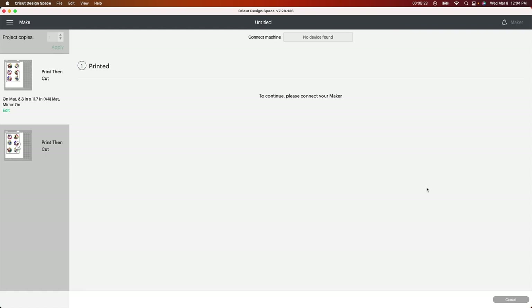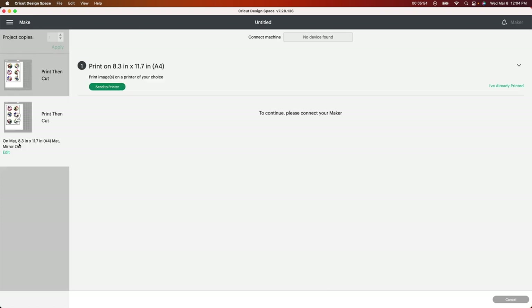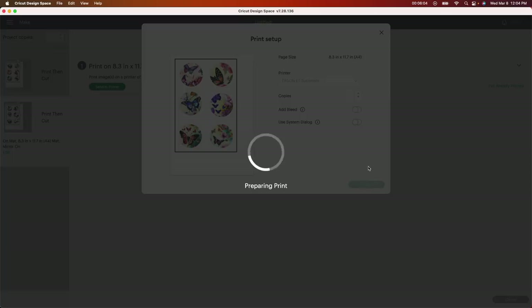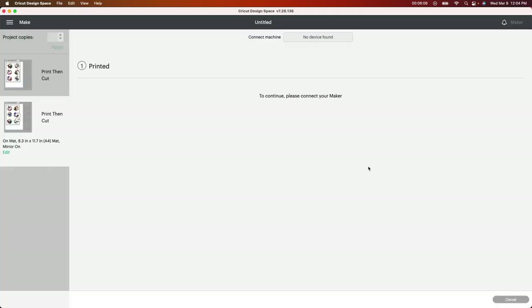You're going to hear it printing in the background. Once it's done, it's going to come back up and ask you to print the next one. I printed my first one, so I'm going down and clicking the second page — it says Send to Printer. I'm doing the same exact thing: changing to my sublimation printer, removing the Add Bleed, and printing this one as well. Then I'll set up my camera and show you the next step and why I made these a little bigger and spaced out.